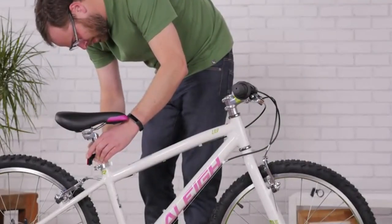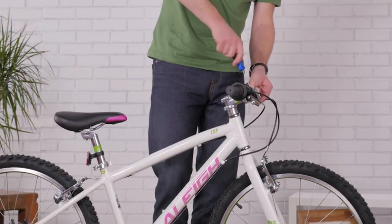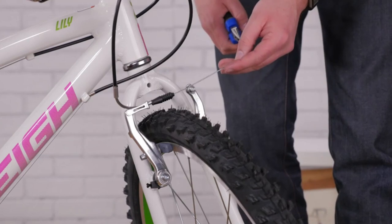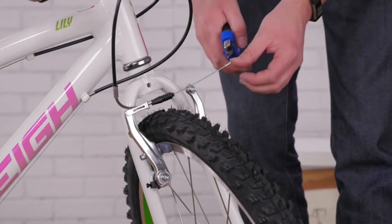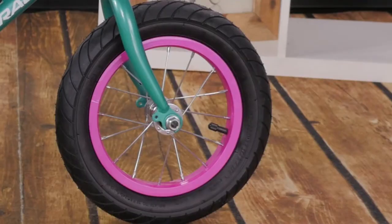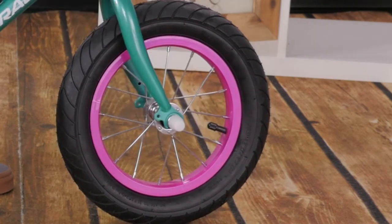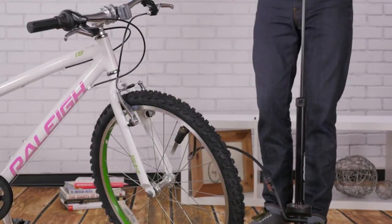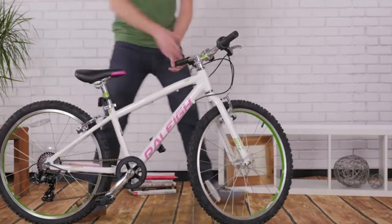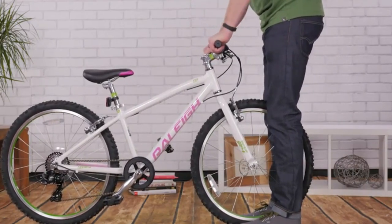Put the red reflector on the seat post and the white one on your handlebars — safety first. Cut any extra cable with your cutters and pinch a cable end on with your pliers to keep the cable from fraying. If your bike has plastic bolt caps, push those on to protect your rider. Then pump up the tires following the guidelines on the side walls. You'll also want to double check the tightness of the seat post and handlebars. Then your little one is ready to go for a ride.